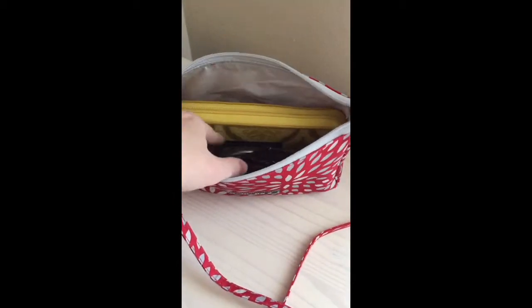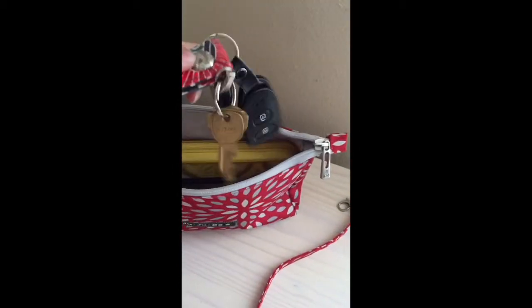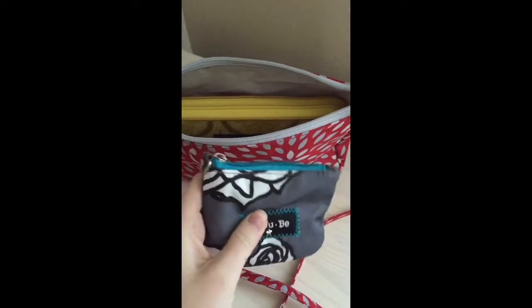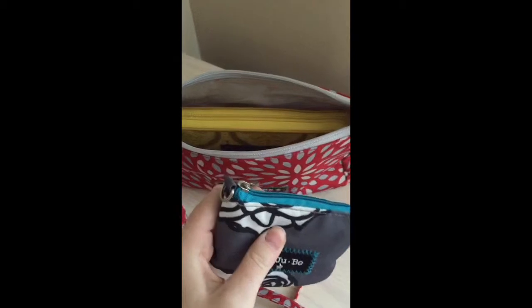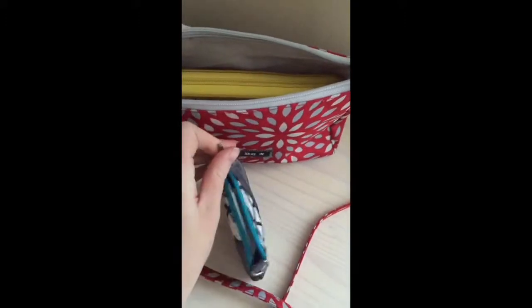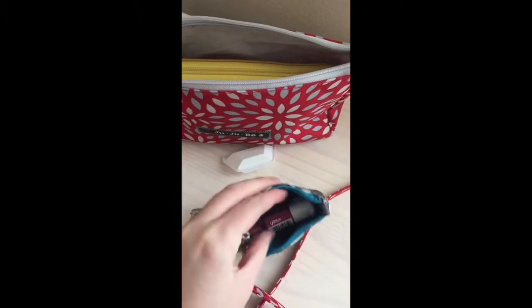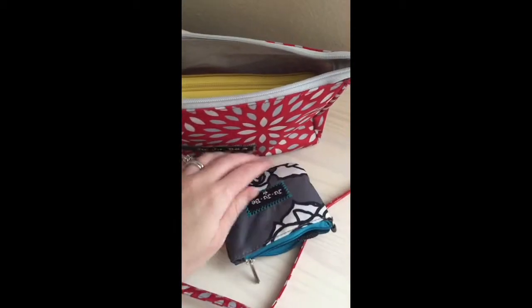Here is the inside of my large set piece. I just have the bare necessities for running in quick places. I've got my sunglasses, my car keys. I have a Jujubee coin purse in here, and in there I just keep a couple chapsticks, some hair elastics, some bobby pins, and then there's a little pill case for headache medicine type things. Just the bare essentials that I don't like to be without ever.